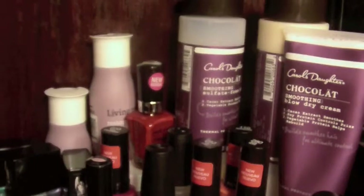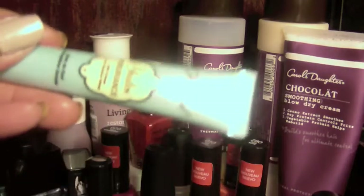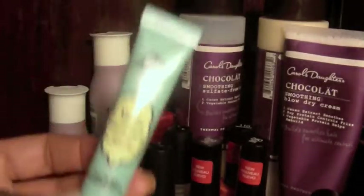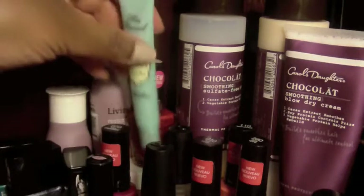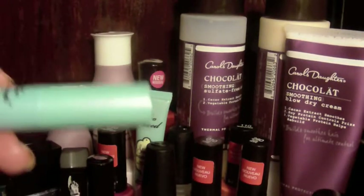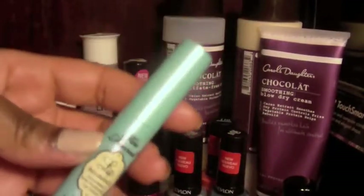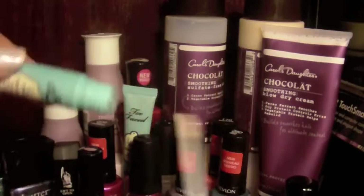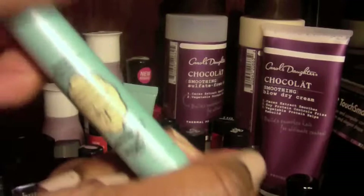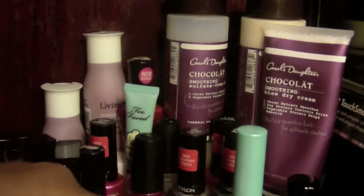I think the most exciting purchase was this. I've shown you before Shadow Insurance by Too Faced — I like it, it keeps my eyeshadow on for a really long time. So when I saw they had a product for your lips — this is the Lip Insurance — I had to get it. I used it once. My review will come only after I've used it for a while, but it's the same concept: you put this on your lips before your gloss or lipstick, and it's supposed to give you extended wear — keep that baby on all day. When I do the actual review I'll tell you all the pricing information.